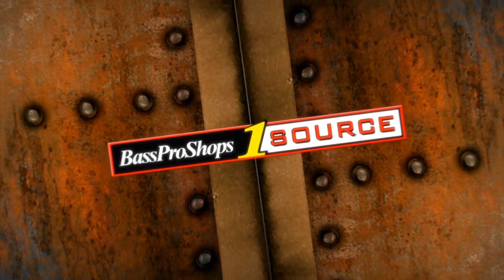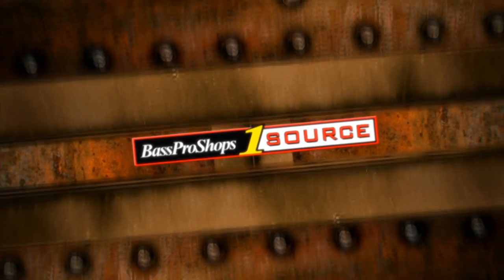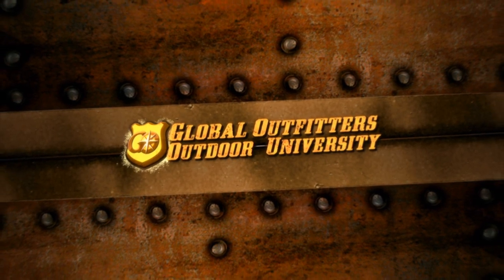Bass Pro Talks OneSource, brought to you by Global Outfitters Outdoor University.